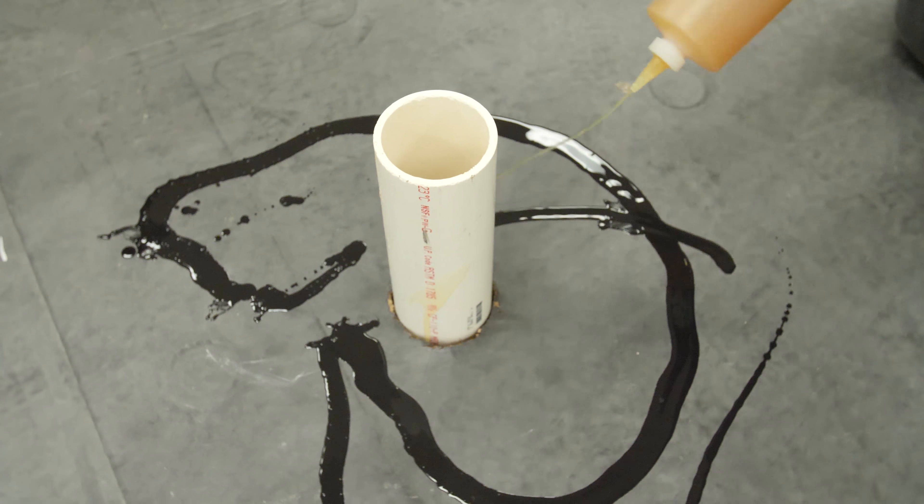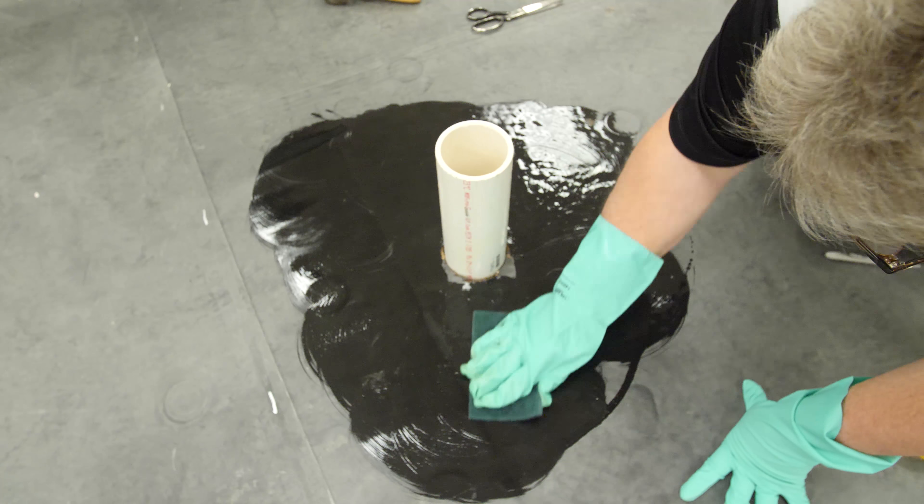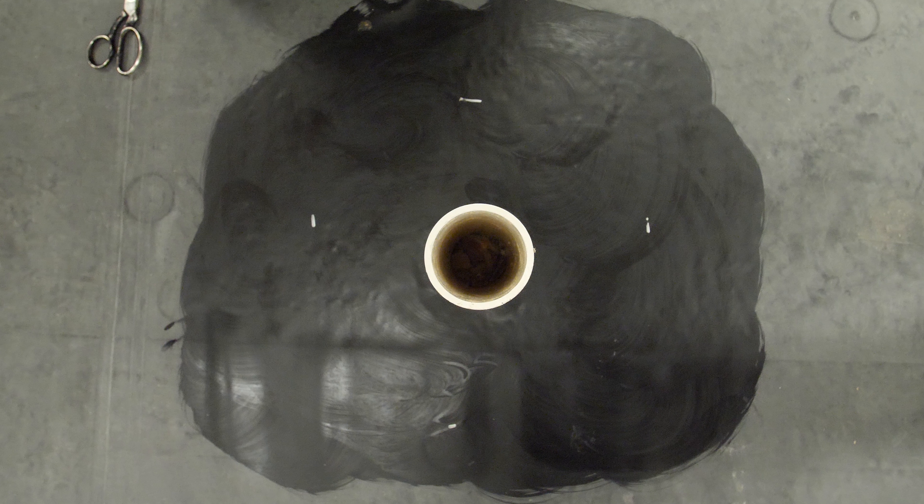Apply tape primer up to the marks placed around the base of the pipe. Allow the primer to dry until tacky.